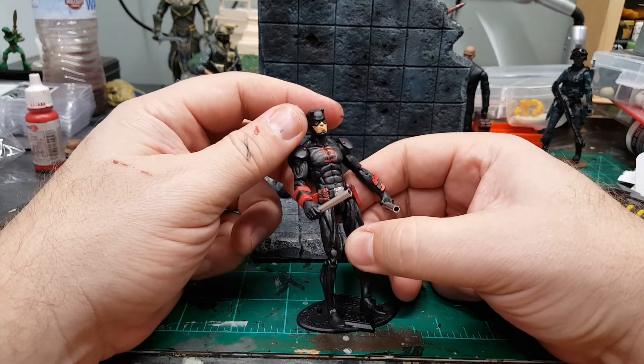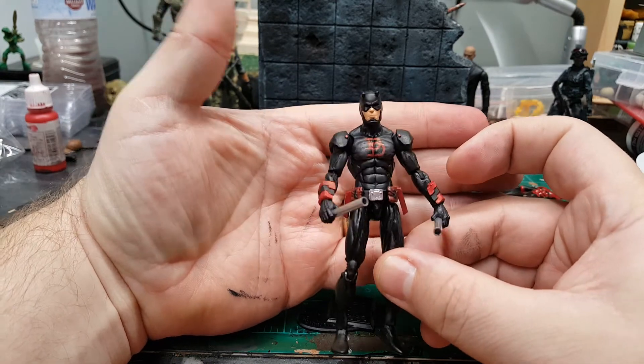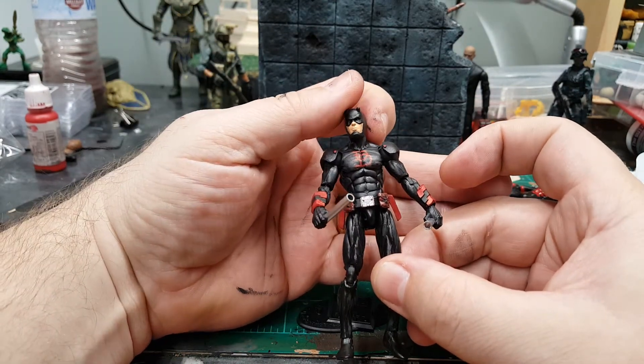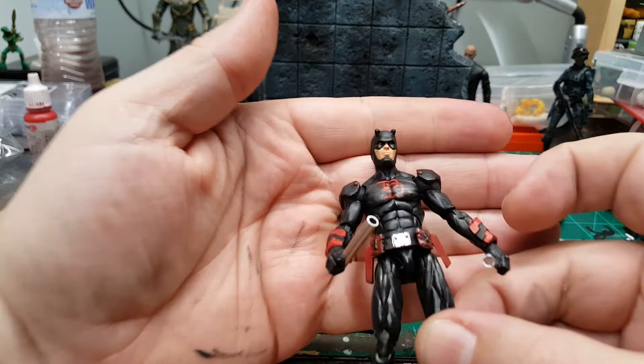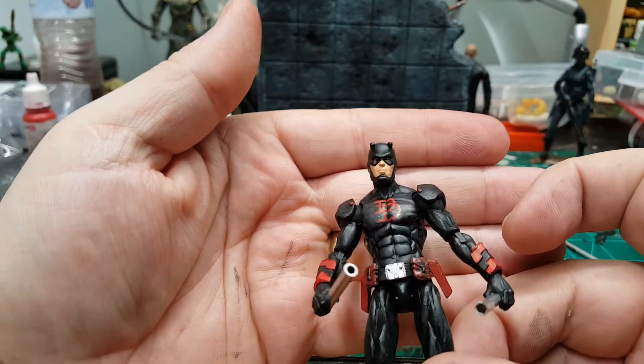And I think it looks a thousand times better. I do like the face sculpt — it's pretty cool. It's got the red eyes. I don't know if you guys can see the red eyes, but it's pretty awesome.